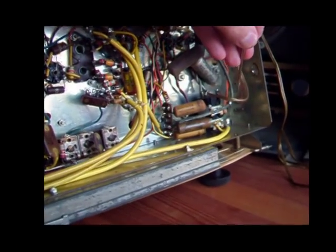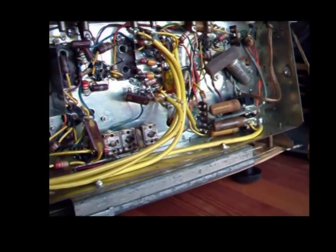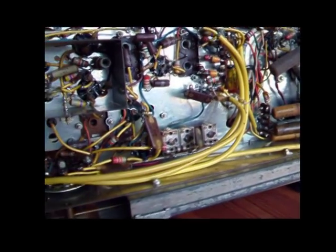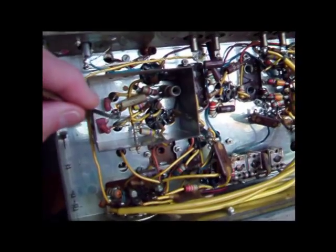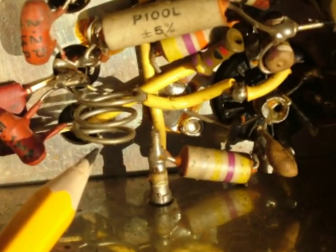Somebody's replaced it with this 2-core wire here, and I guess they didn't think the earth was going to be important to them. When you dust around, be extremely careful on the underside of the chassis as there are some things like this little coil in the VHF section — if you deform that then you'll spoil the radio and you won't get it back to how it was before. So be extremely careful.